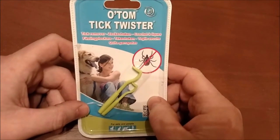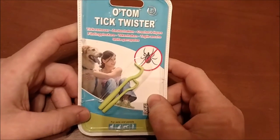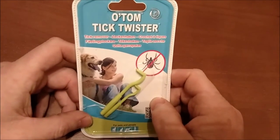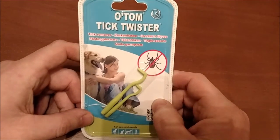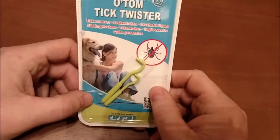I want to take a minute today and make a quick video about this product here — the O'Tom Tick Twister. I needed a way to take the ticks off my dog and I was searching online. I found this on eBay for about five or six bucks. You get these two little crowbar pieces here and it's the easiest way I've ever come across to get rid of ticks.